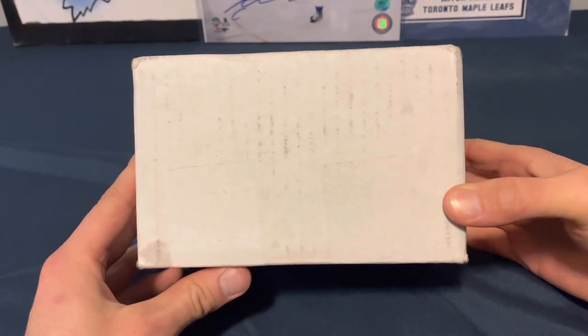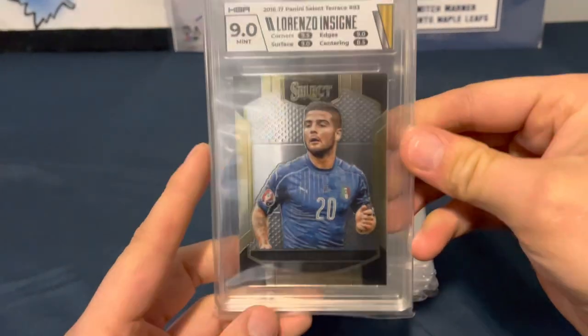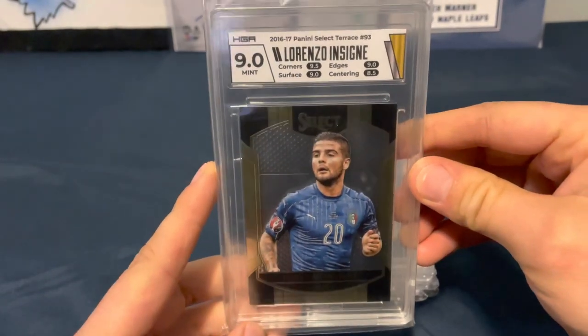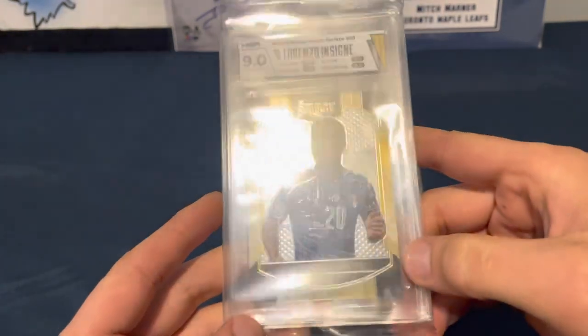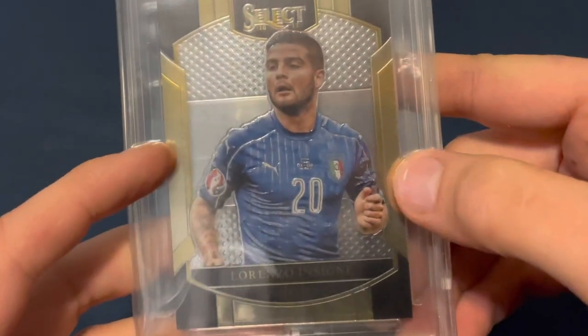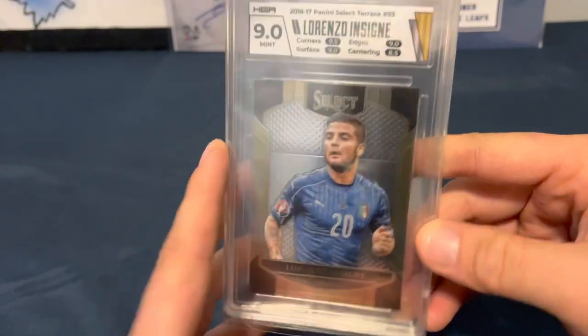All right, let's get this open and see what's in here. First up we've got Lorenzo Insigne — 2016-17 Panini Select, 9.0 overall. Centering got a nine, and you can kind of see it's shifted to the right on the logo. Corners 9.5, edges 9, surface 9.